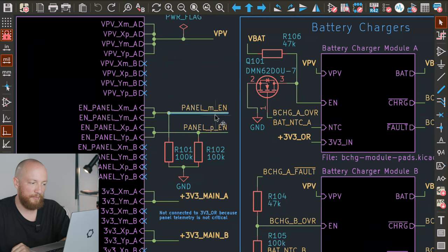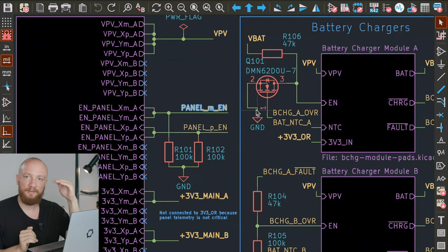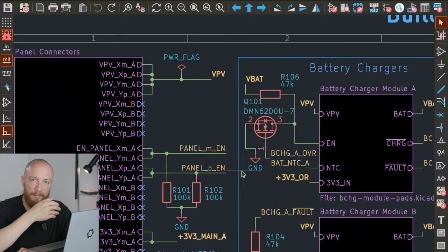A word about nomenclature: usually in a CAD model you use X minus and X plus, Y minus and Y plus, and Z minus and Z plus to denote orientations or sides of something. I try to use alphanumerics whenever possible, so I'm not using the minus and plus signs — I'm writing M and P instead. I just group the X and Y minus and plus sides together.